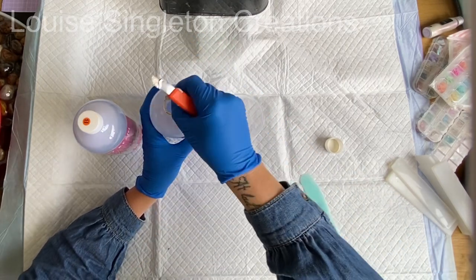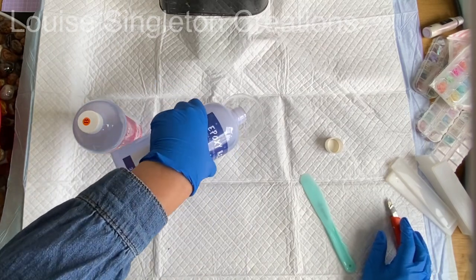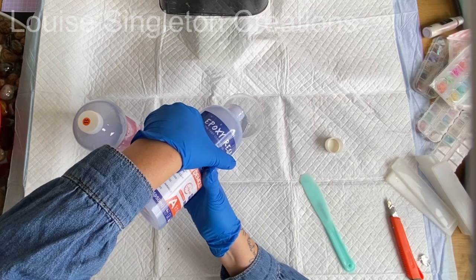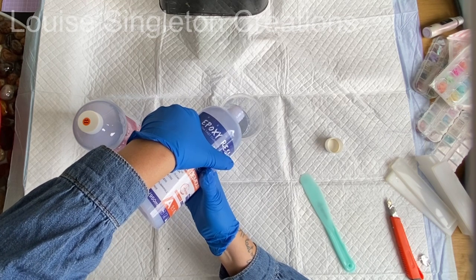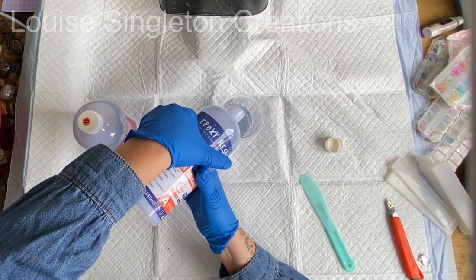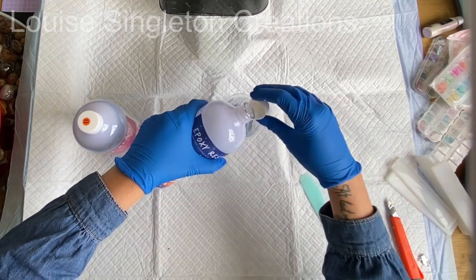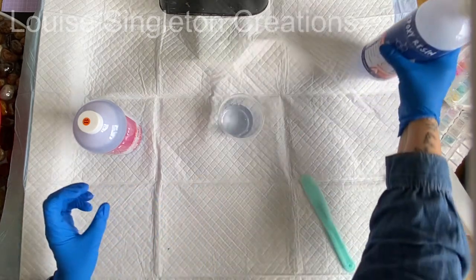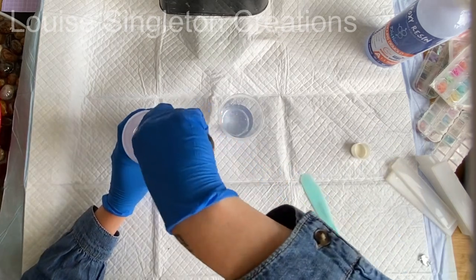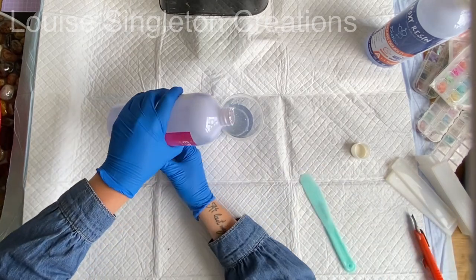When I first started using epoxy resin I thought all resins were the same — that you could use them for any depth and it would be fine. I had no idea that different resins are for different purposes, and I learned that the hard way. If you have a deep casting resin and try making bookmarks or notebook covers with it, they will take days and days to cure and will probably be bendy for a long time, so you do need to get the correct kind of resin for the job.